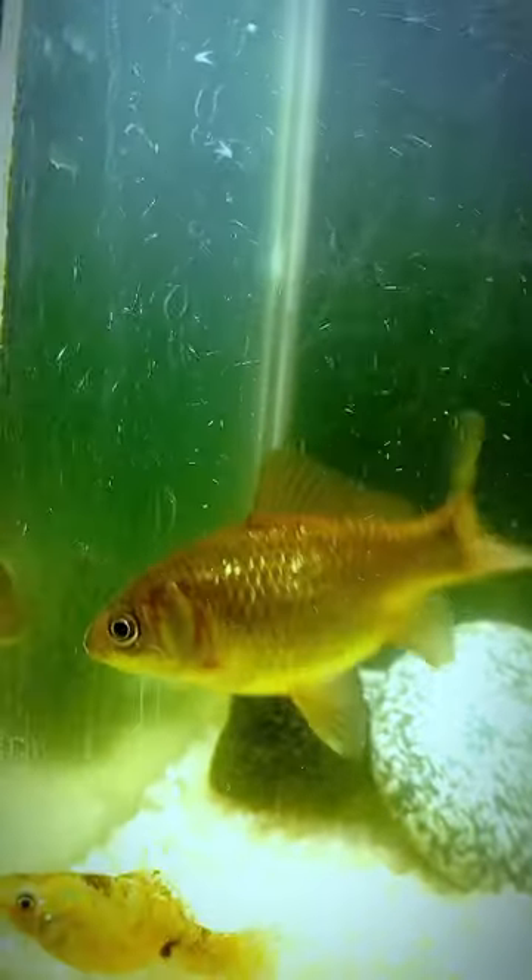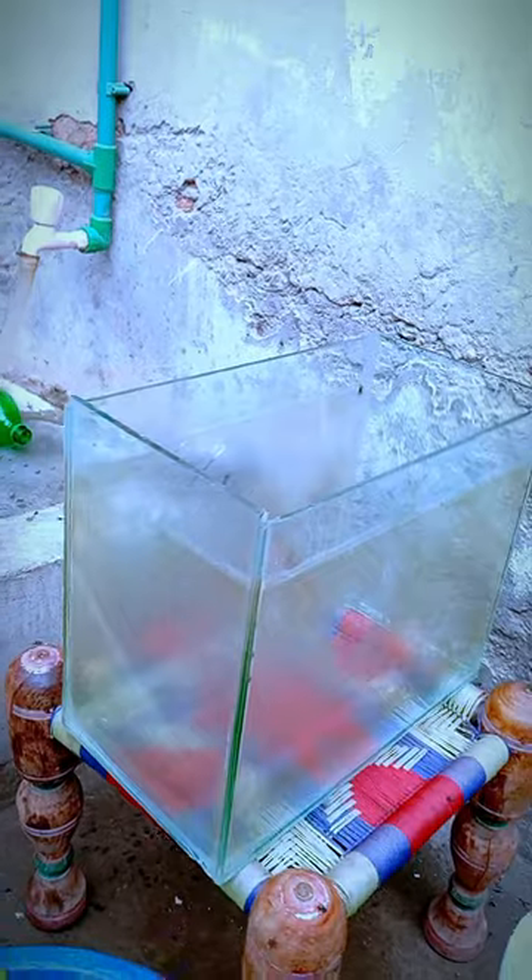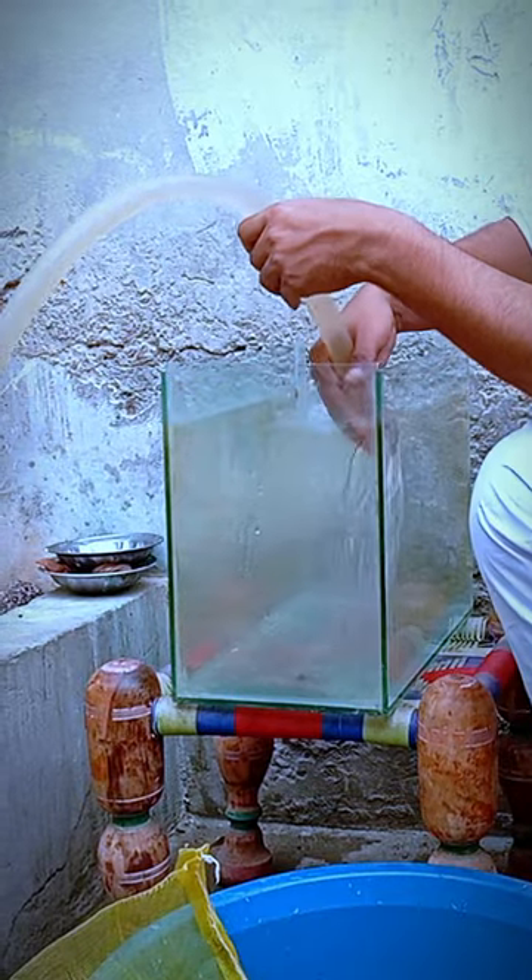Hello guys, today we have made a tank set for our fishes. First of all, we will add our bed tank.